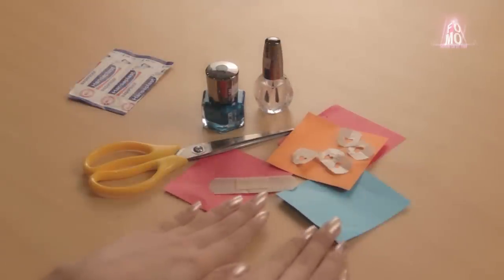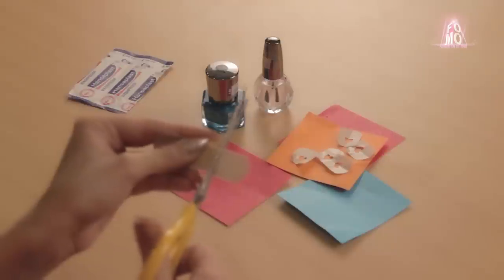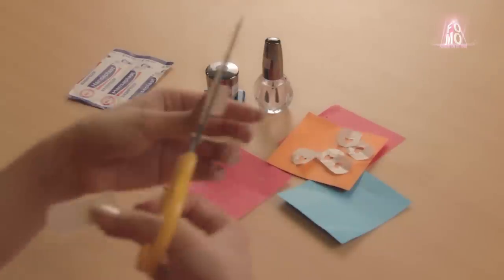First, apply a base coat of your choice, then cut off the ends of the band-aid.